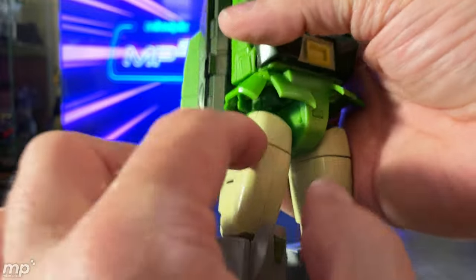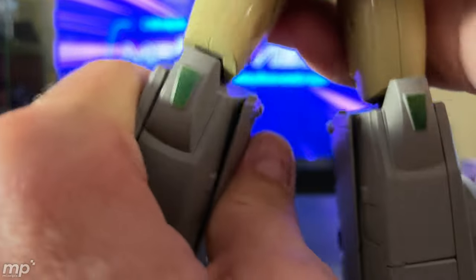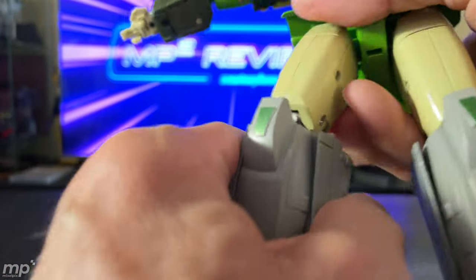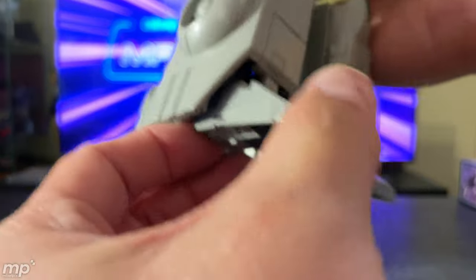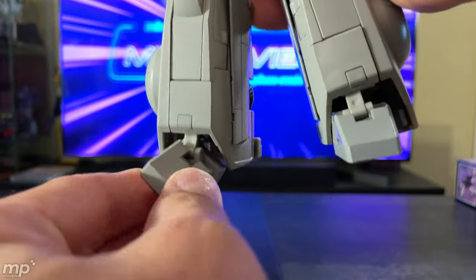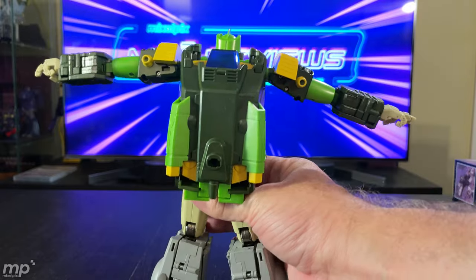Believe it or not, these are not thigh swivels, so don't try that. Single-jointed knee. Toe tilt: a little down, a lot up, and tilt side to side in and out. Very cool. I'm looking forward to being able to put this guy in some really cool poses — I'm excited about his posability.